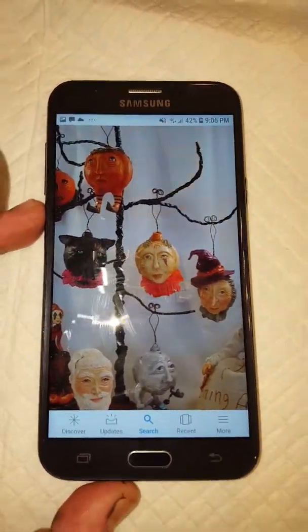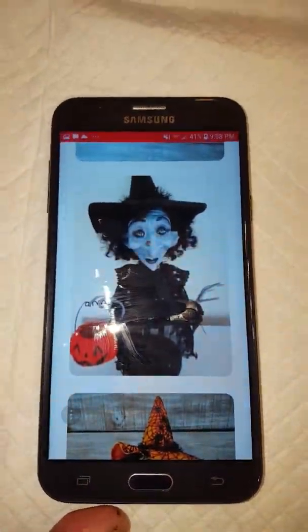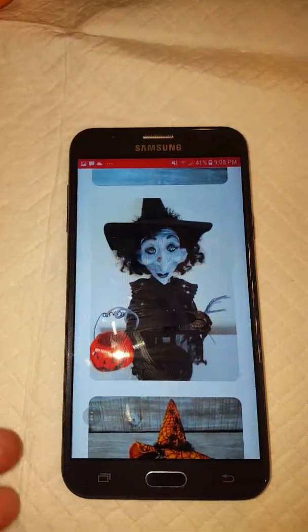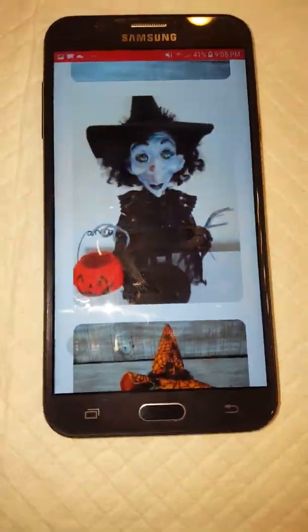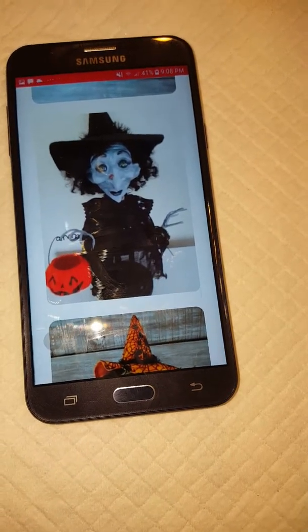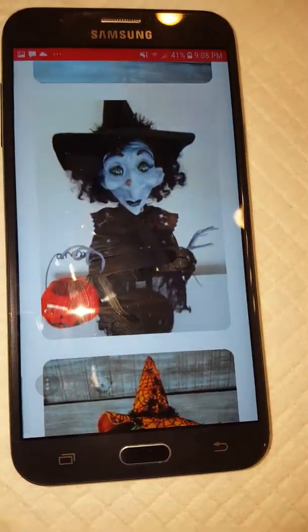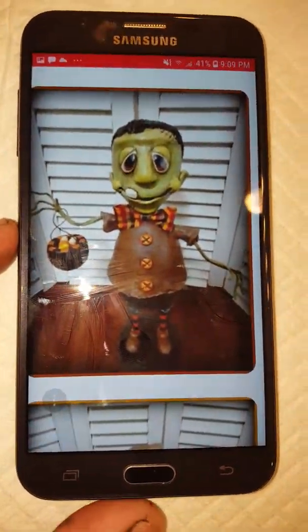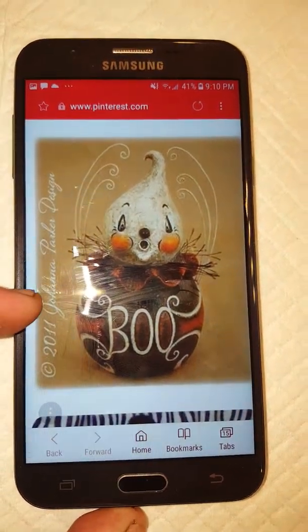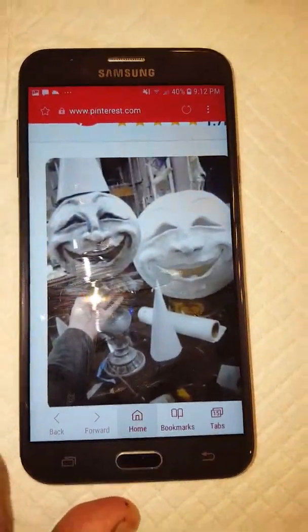I've got tons of paper clay to use up, so I believe I will try to make some ornaments. Something else I want to do is start making little figurines — I've got lots of cloth and different fabrics I can use for clothing, like a witch's dress and things like that. Here's another ornament style I liked as well.